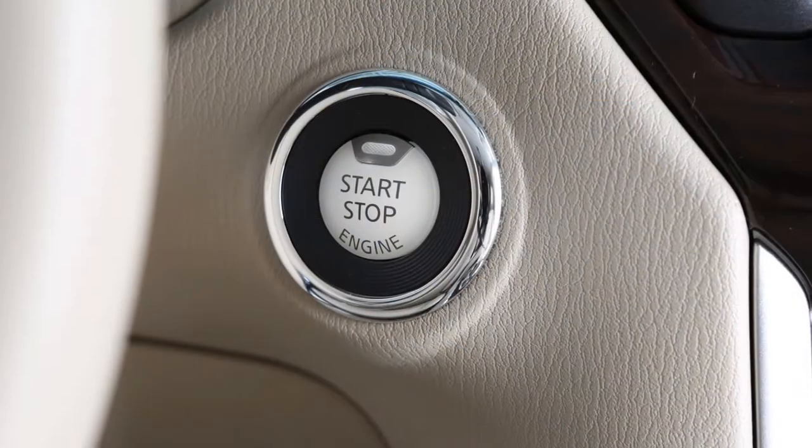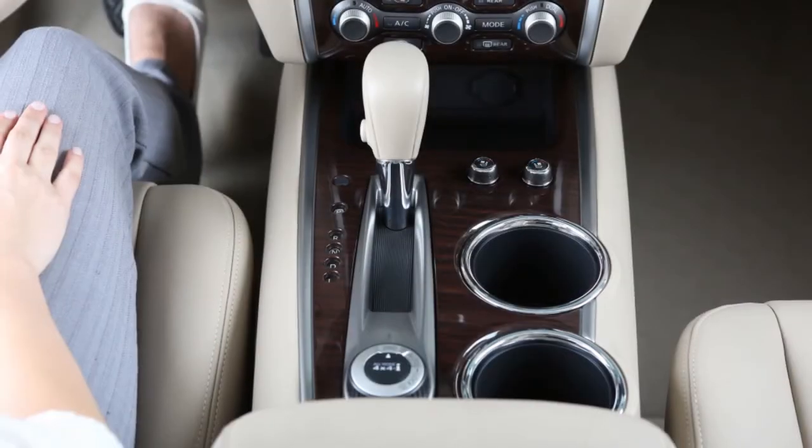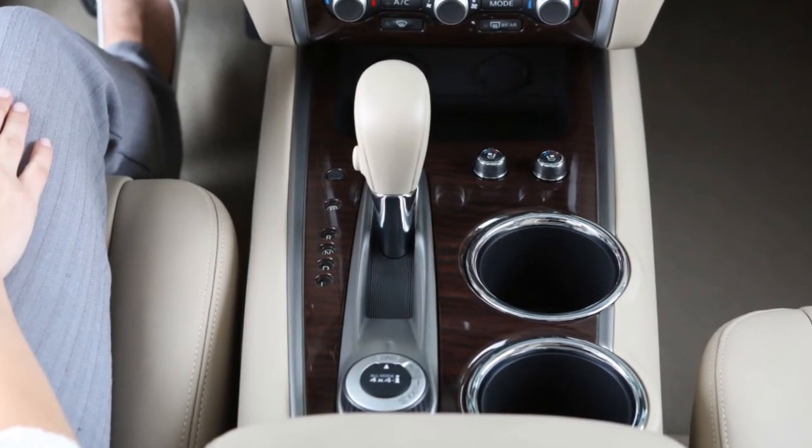To use, turn the ignition switch to the ON position and select the left or right outside mirror. Move the shift selector to R or reverse, and the selected mirror will turn downward.